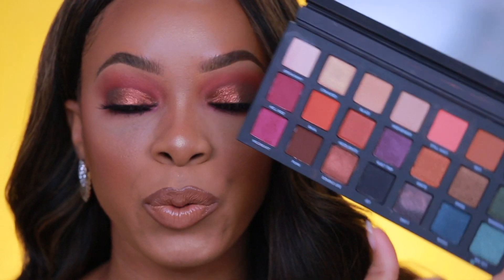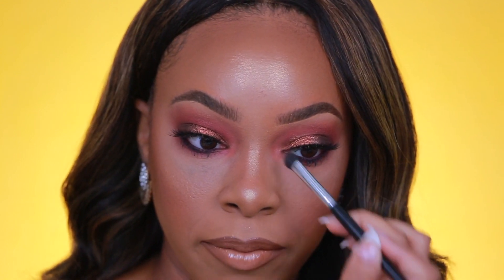One last thing on my eyes — the inner corner. I'm going back into the Urban Decay Born to Run palette. I tried Steel Shot in the inner corner since it's a really pretty soft coral shade, but I think I want a champagne shade instead, so I'm going to go with the shade Stranded and put that right on top.